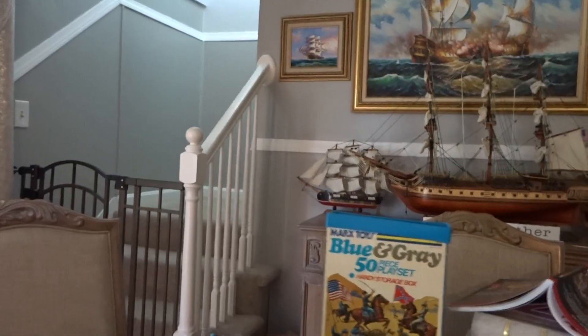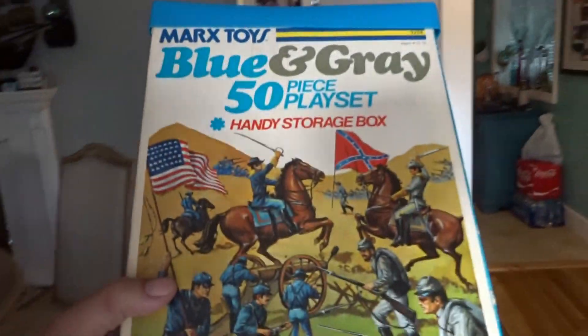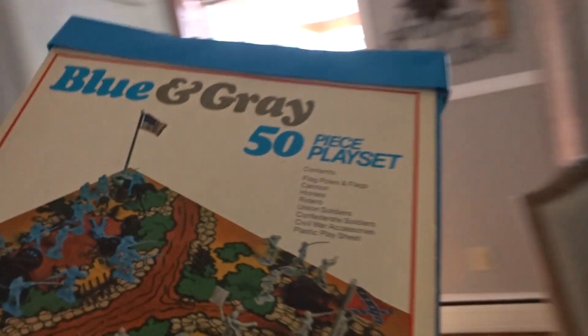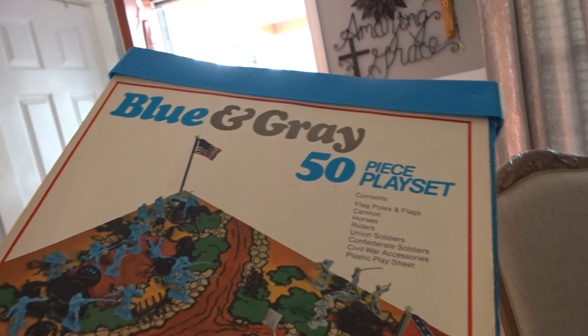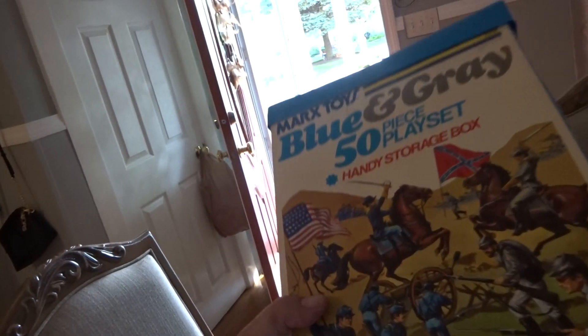Hey guys, welcome back. This is the box set that just came in. The box is in pretty good shape — this is Marx Toys' blue and gray Civil War, American Civil War play set. Contents include flagpoles with flags, cannon, horses, riders, union soldiers, confederate soldiers, Civil War accessories, and a plastic play sheet. This came out in 1970-something — I want to say 1977 maybe.